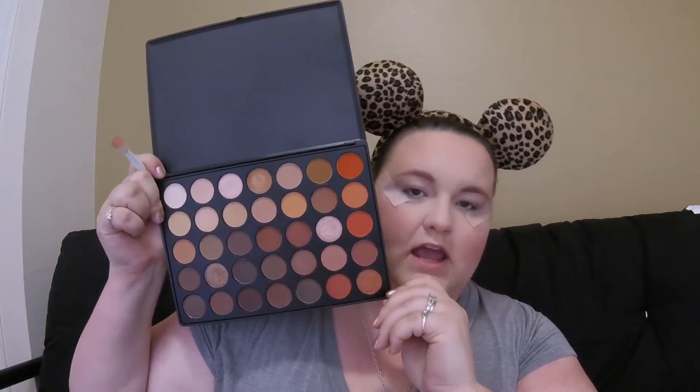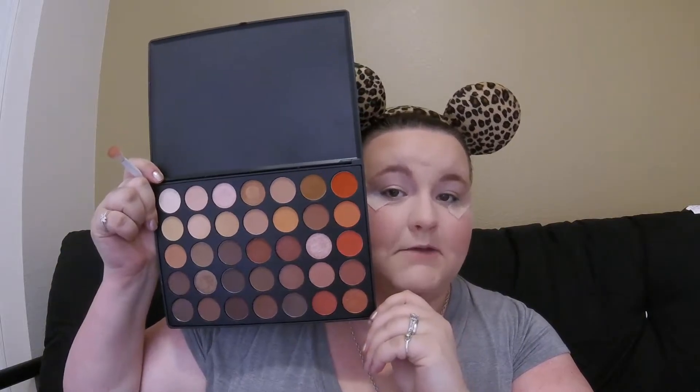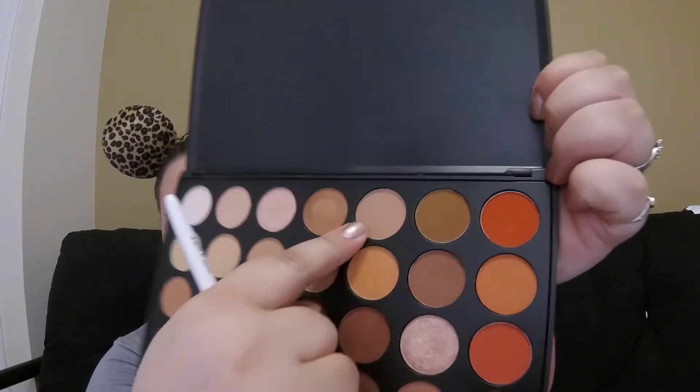Next we're gonna use our handy-dandy tape trick again and apply some tape to our eyes so that way we have a nice sharp cat-eye effect. You look kind of funny but it's gonna work, I promise. We are gonna go in with the star of our show and that is the 35O palette from Morphe — one of my all-time favorite palettes especially for fall. To start off we're going to pick up this color right here and with a fluffy brush we're just gonna apply this into our crease.